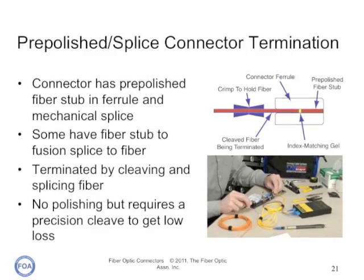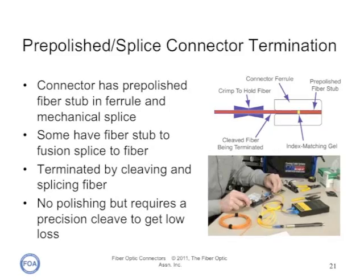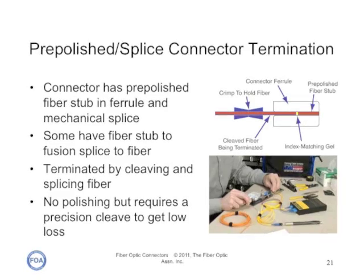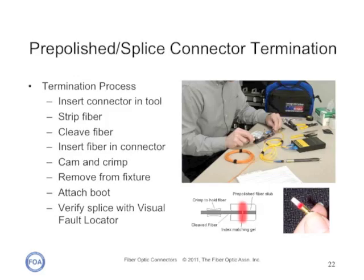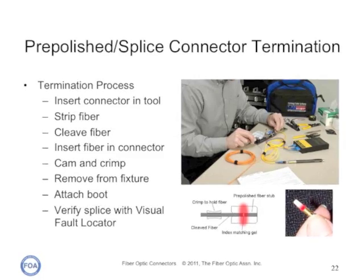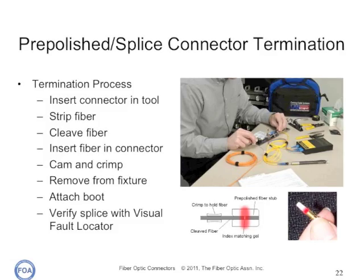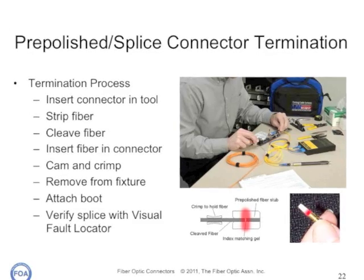Some manufacturers offer connectors with a short stub fiber already epoxied into the ferrule and perfectly polished, so you just cleave a fiber and insert it like a splice. Most use mechanical splices, but some are now using fusion splicing techniques. It's important to follow the manufacturer's process exactly when terminating pre-polished splice connectors. The usual process is to insert the connector in the fixture, strip, clean, and cleave the fiber, insert the fiber in the connector, and crimp it. You can often verify the splice with a visual fault locator. The FOA has a YouTube video showing how these connectors are done in more detail.